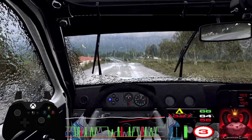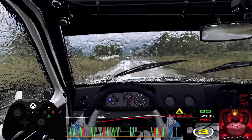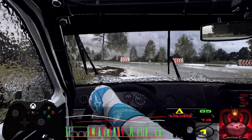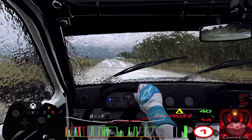50, turn hairpin right, caution, don't cut, into turn, open hairpin left. 120 of a crest, turn square right.